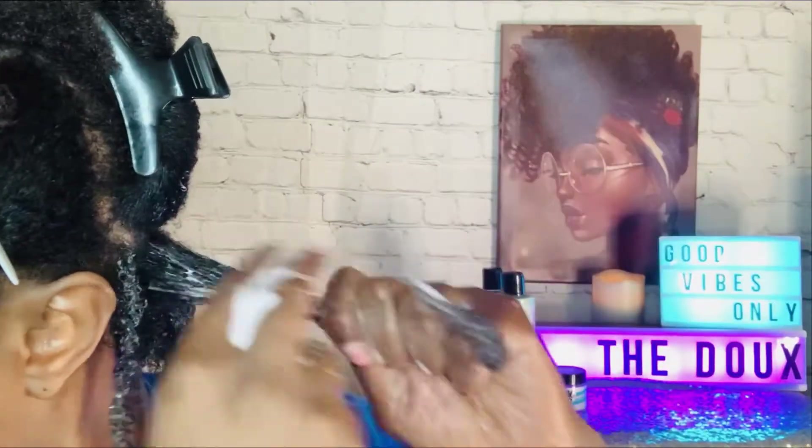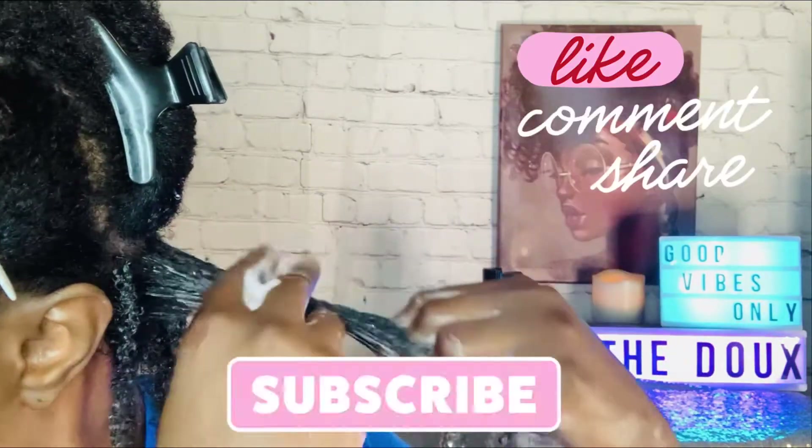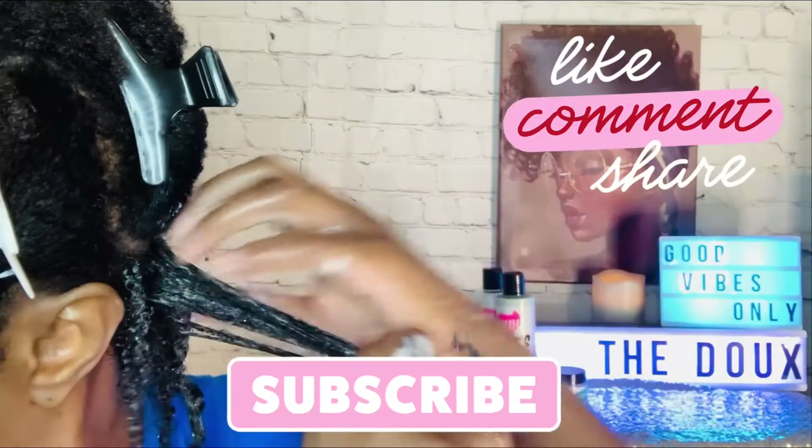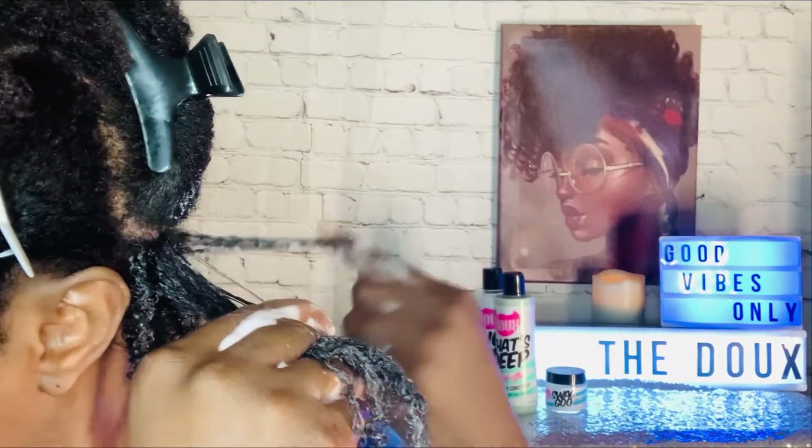If you are still watching my video, please go ahead and subscribe to my channel, like this video, share this video, and drop a comment below to let me know what you think. Don't forget to hit that notification bell.